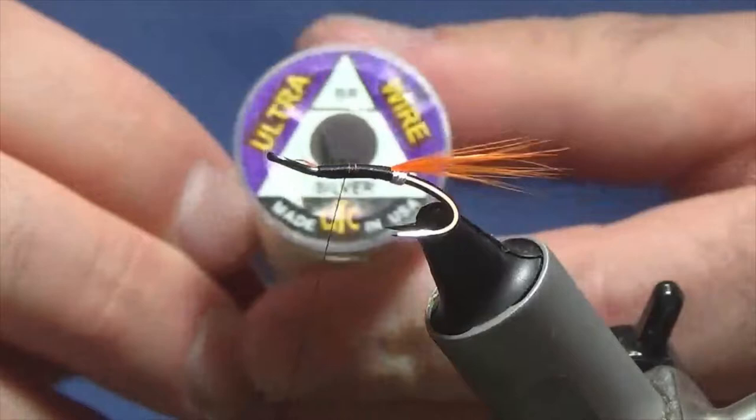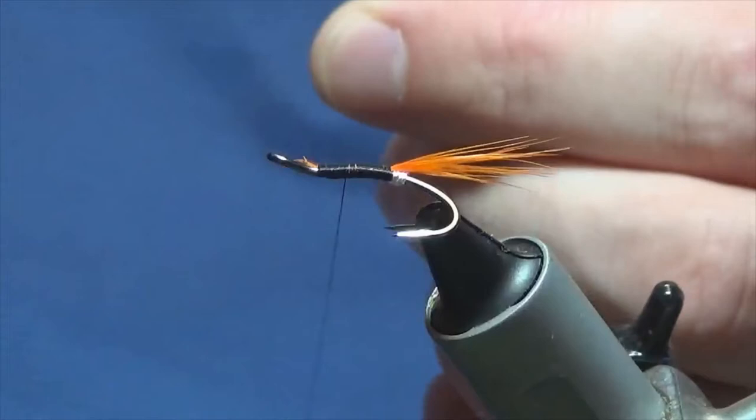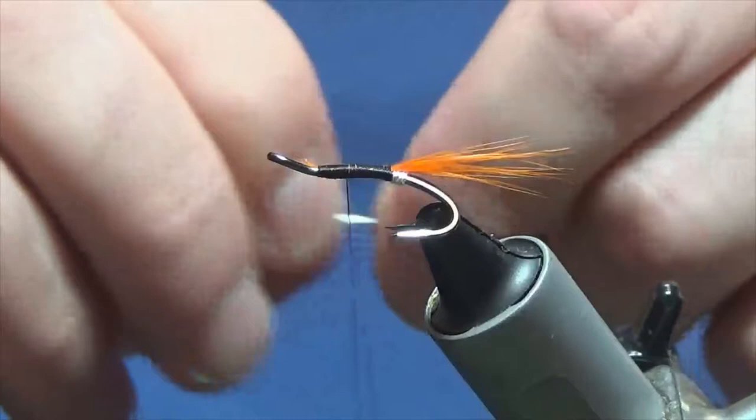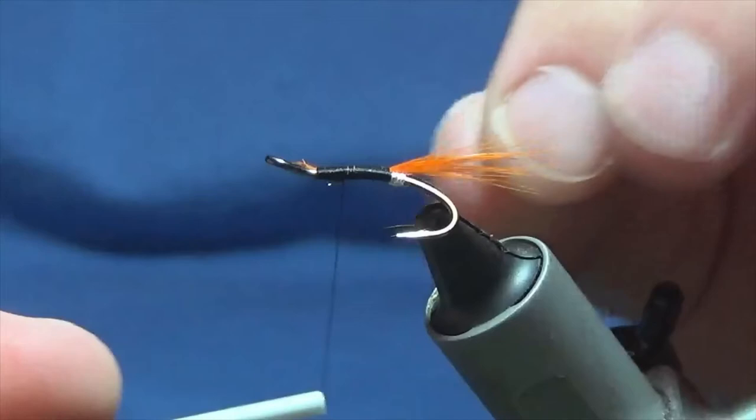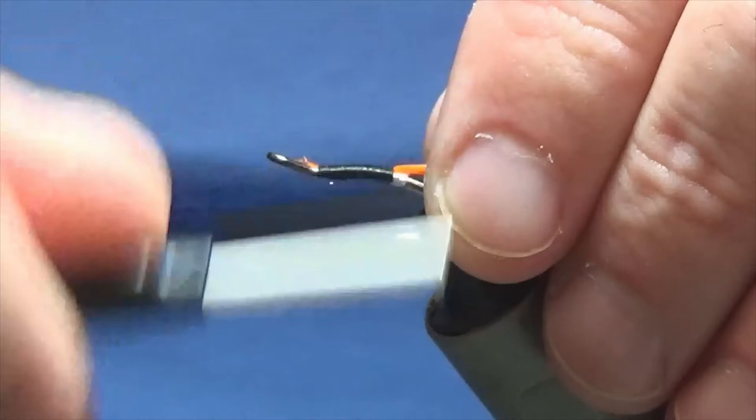I'm going to catch in my rib, which is going to be the UTC ultra wire in silver. Just get a length of this off, and much like I did with the oval silver tinsel, catch it in underneath the shank of the hook, bring it in underneath, and then run my thread back down tied up against my tail.